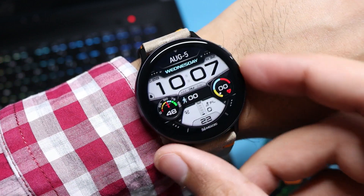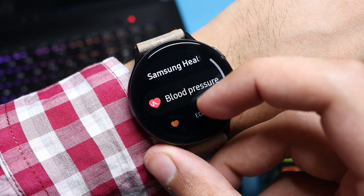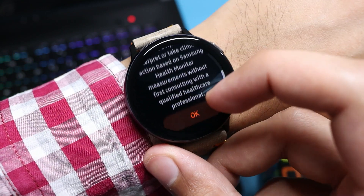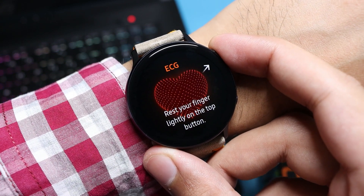Hey, what is up everybody! Today Samsung finally announced the Galaxy Watch 3, but I have good news for existing Watch Active 2 users — you can now use the long-awaited ECG and blood pressure feature together on the Galaxy Watch Active 2.